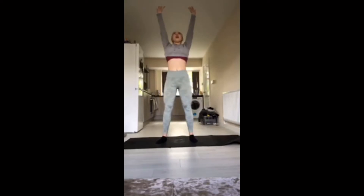And just reach up, stretch that out, hold up there. Nice deep breaths.